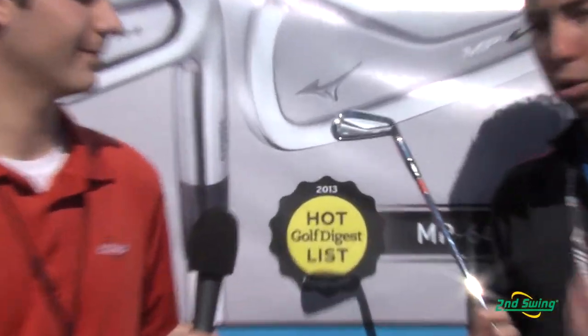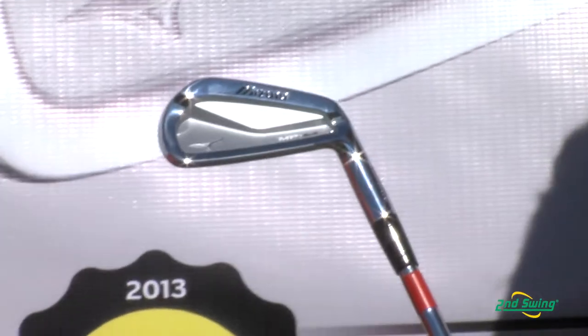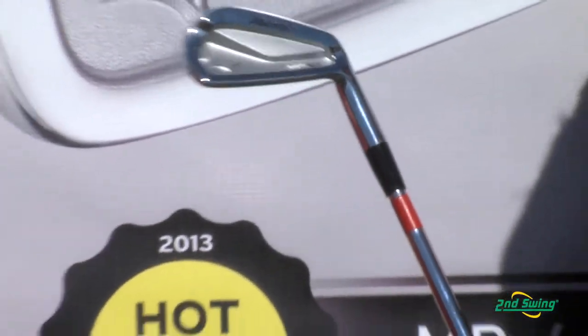The 64 is kind of the crown jewel of the MP line. The MP line is a better players line. It's a one-piece grain flow forged golf club — it's going to feel phenomenal. This is the club that's in Luke Donald's bag. Charles Howell is off to a phenomenal start for the year. Jonathan Bird is going to be playing these as soon as he comes back. It's a very popular golf club for the better player.